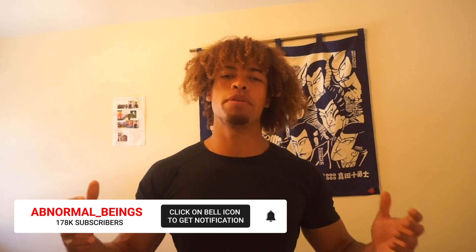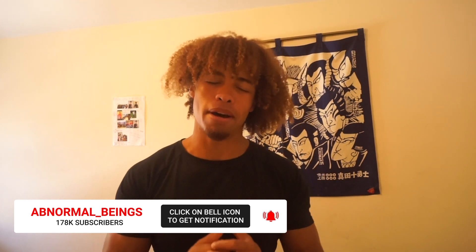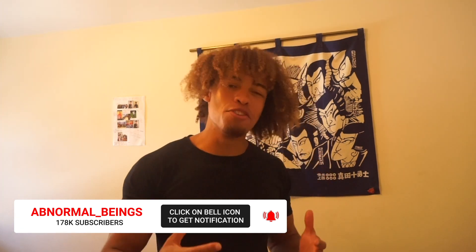What's going on Abnormal family and welcome back to another video. Today I'm going to be talking about five different things I wish I knew before I started my own calisthenics journey. If I knew these five tips from when I started, I feel like I would have progressed so much faster. This is why I'm making this video, because I feel like you guys can benefit from this.